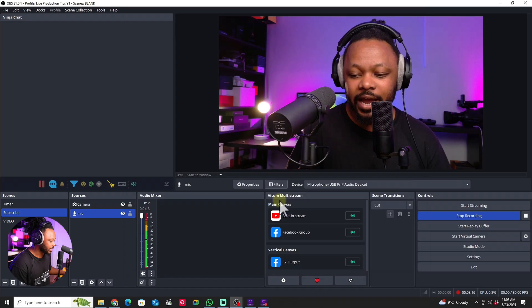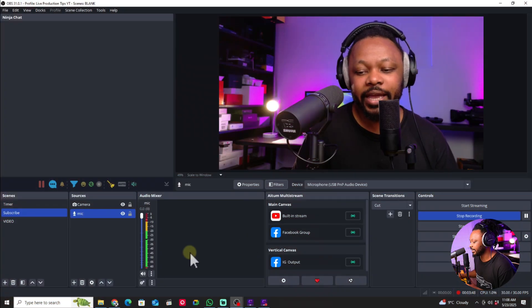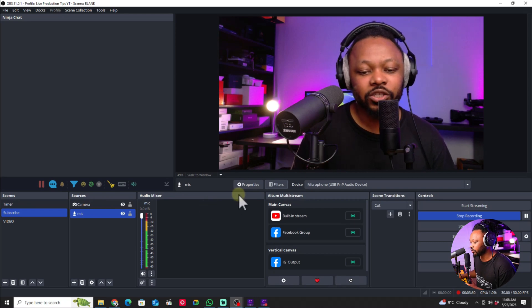Next, go to the actual microphone — it has a physical knob for volume. Make sure you set it around 75 to 80 percent. Depending on how loud you are, 75 to 80 percent on this knob should work well.